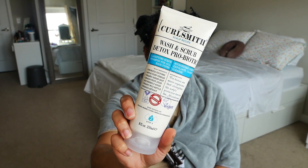Does that product have slip? I would say yes, not a whole lot but it does have slip. I feel like I've used more of that product than any of the others while in the shower, so this one might end up running out before all the others do.